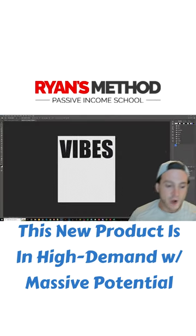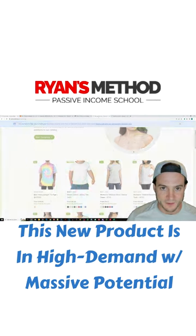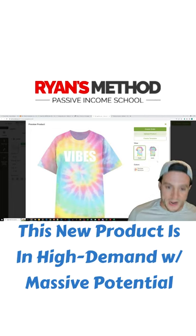In terms of color, I tried white — let me just show you the outcome. This is white text against the Awkward Styles tie-dye shirt. I don't think that's gonna sell; it's too hard to read.